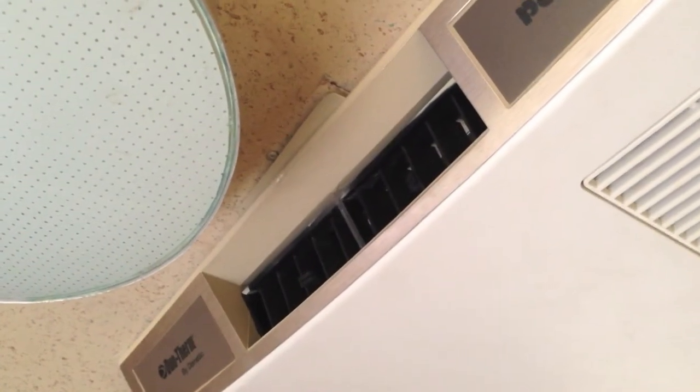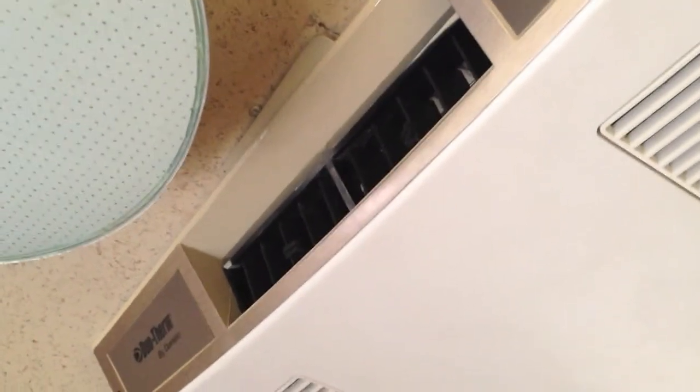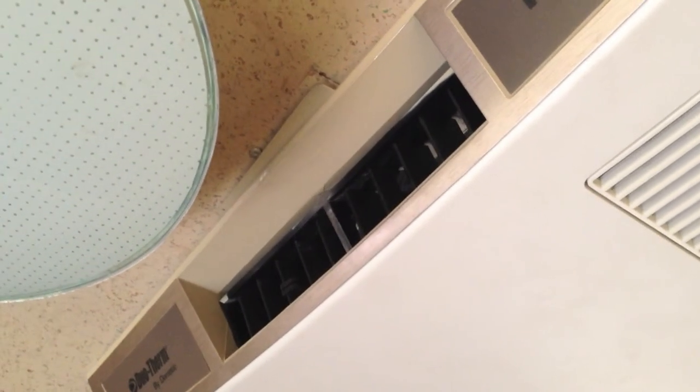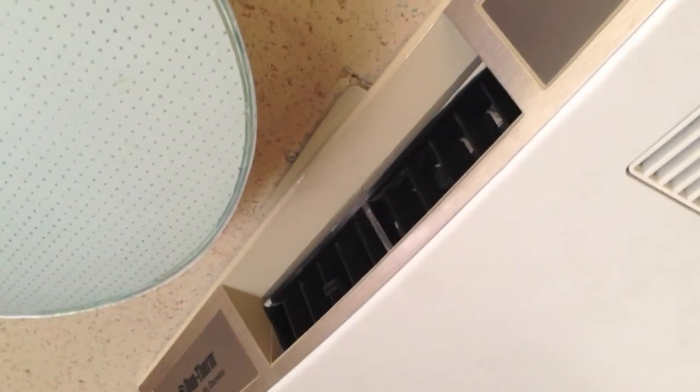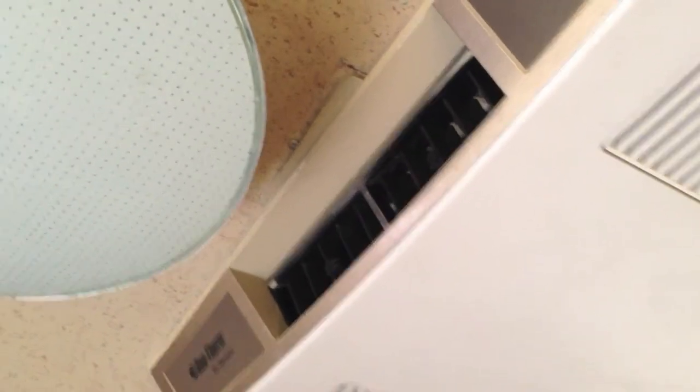Here it is installed back in the trailer. You can see it looks a lot better than having a big crack in the plastic. Got a second use out of that Q-Bond. So far I'm liking it. Hope this helps you.